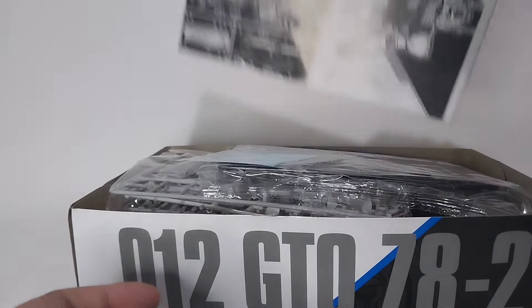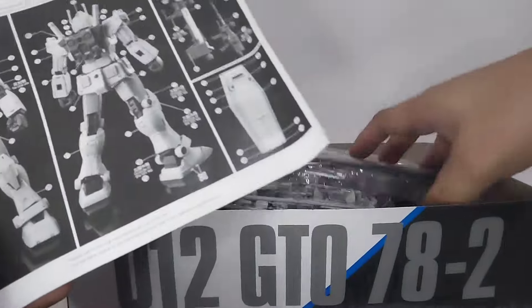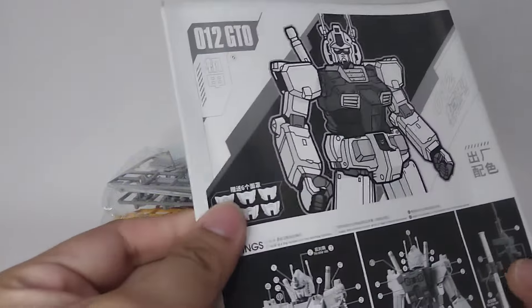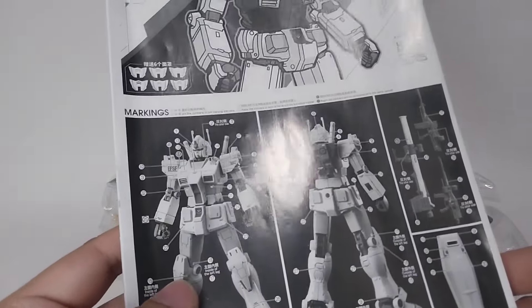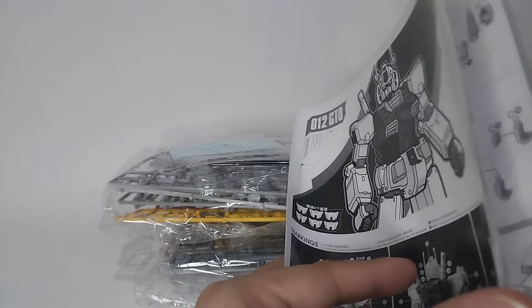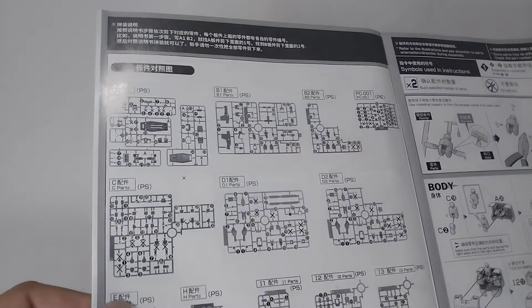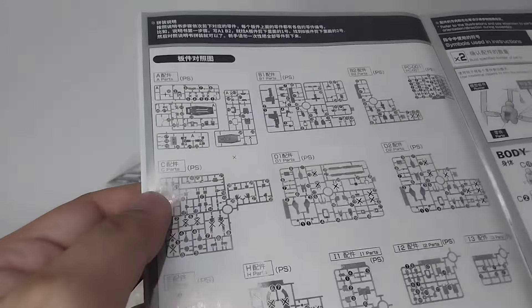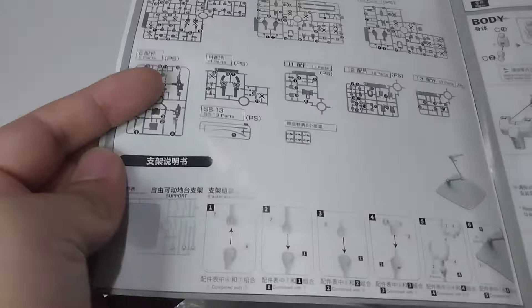First, what we have here is the instruction manual. At the front page you'll see a waterslide decals sheet guide. On this page are all the runners, instructions on how to build the stand, and of course instructions on how to build the kit.